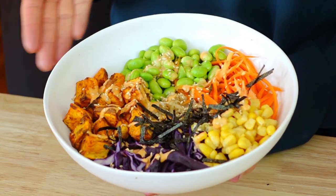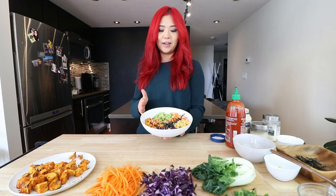Very simple, very easy, nutritious, delicious — sushi bowl, completely vegan!